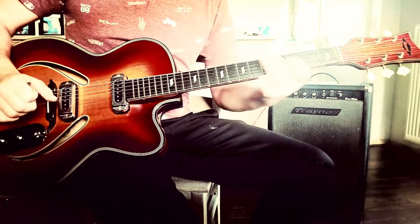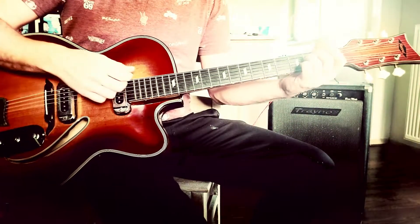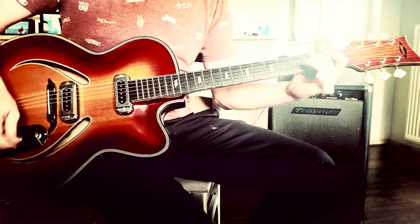So right now you have the basics to the song — you have the chords, so you can improvise your own version of this beautiful song.